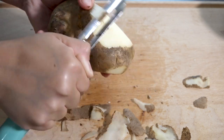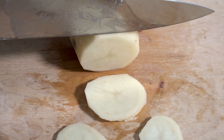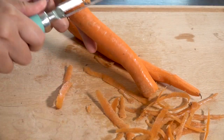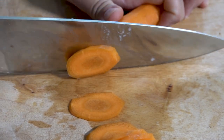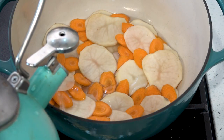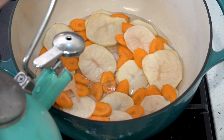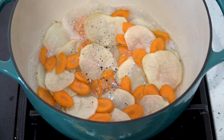Many Mizrahi Jews welcome the new year with a seder, which literally means order. Our table is filled with special foods called simanim — signs — that represent good omens for the year ahead. Each siman has its own bracha, a blessing to go along with it, that we recite in a specific order.